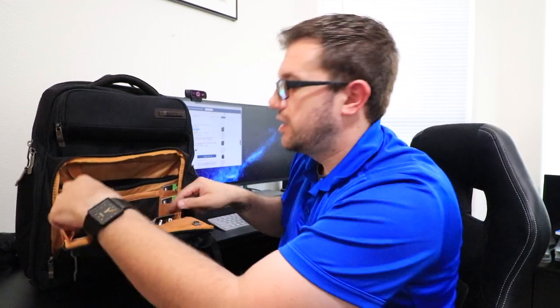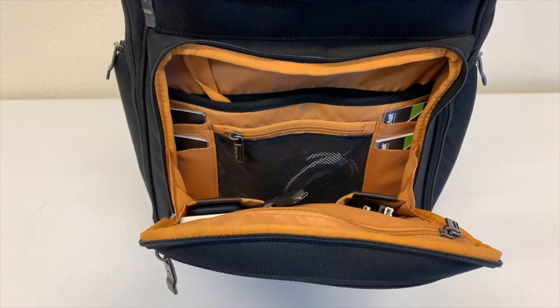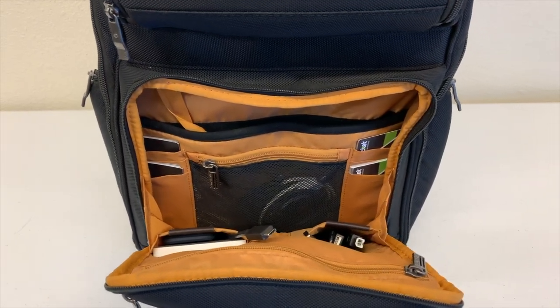Moving down, this is the front pocket — it opens quite a bit, pretty big. Right here we have a fleece lined accessory pocket. I don't keep anything in there, but there's a cool hook which I keep my office keys on. Flanking that is a mesh pocket where I keep my Android chargers, and you also have business card holders. The bottom of this pocket is big enough to put some stuff in.